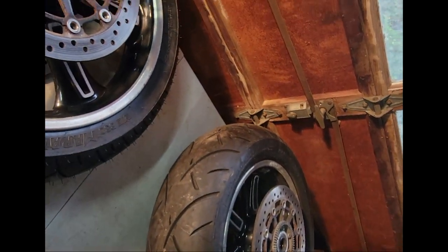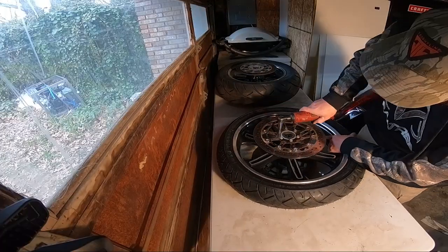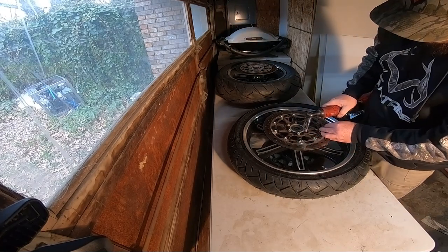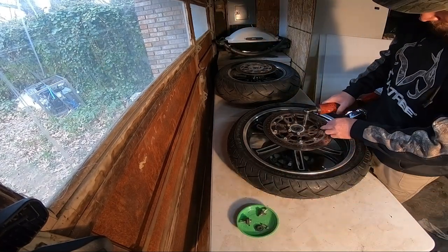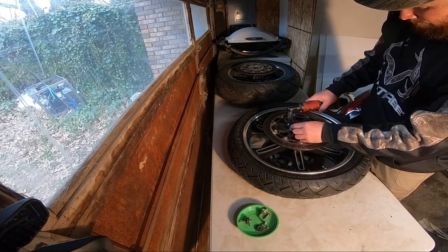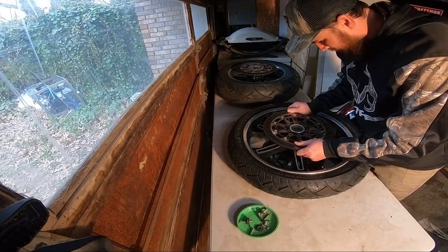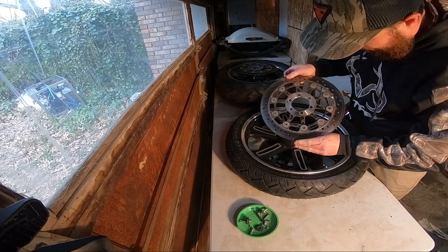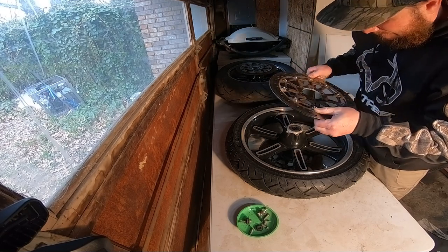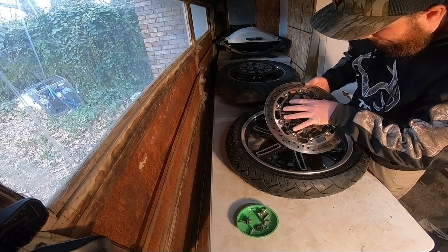Let's get them pulled off real quick and see what it's going to take to get them cleaned up. The back side is not too bad compared to the front. I honestly do not think these come apart, so I feel all this is going to be sanding down together.